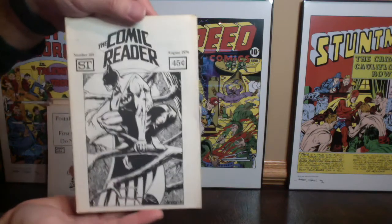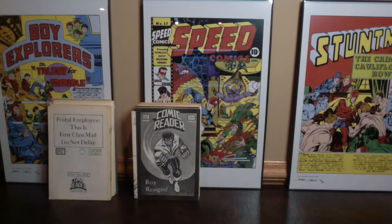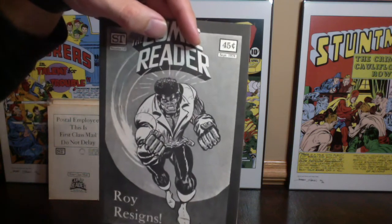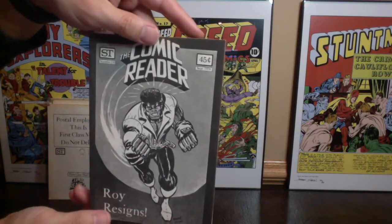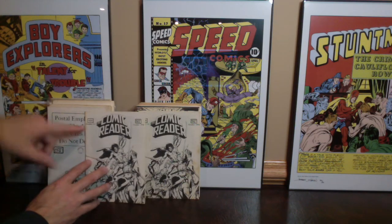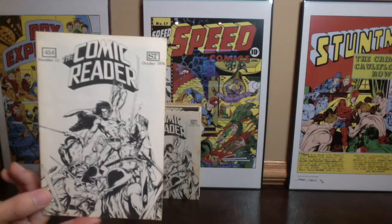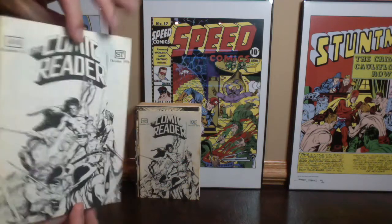I'm going to guess that these ones in this condition, without being notable keys, are probably anywhere from that $5 to $15 range — maybe up to $20 depending on who the artist is and how desirable the cover is. This is a Ron Wilson cover, issue number 110. It's funny how they vary in sizes — one will be taller than the next, but for the most part they're all about the same width. Issue number 111, and these magazines are a source of information on the comic book industry — what comics are coming in the next months from Marvel and DC, and kind of a synopsis of each book.